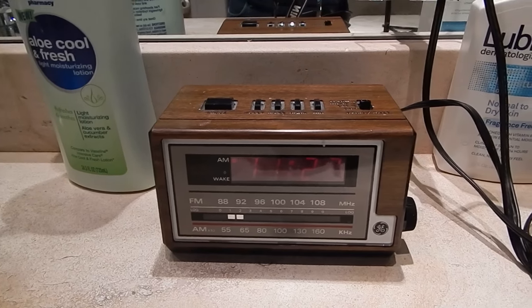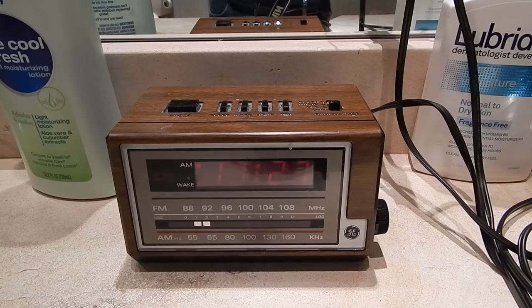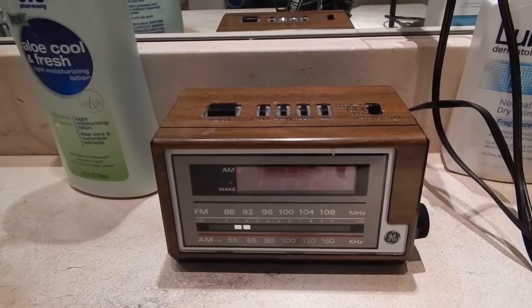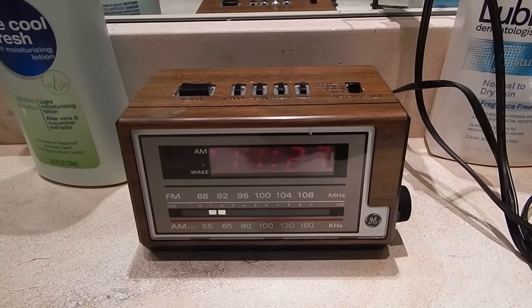You compare that to the Sony Dream Machine I have next to my bed that's fairly new — the speaker on that thing is pathetic. This thing actually has a nice full cabinet to resonate in, so you get good sound out of it.